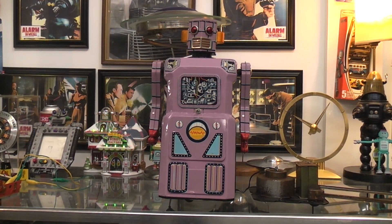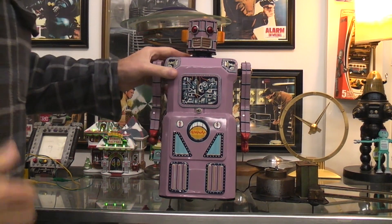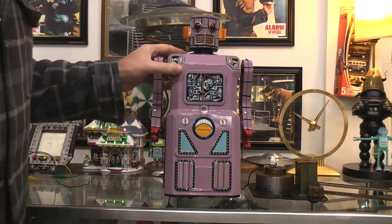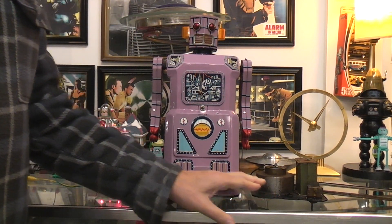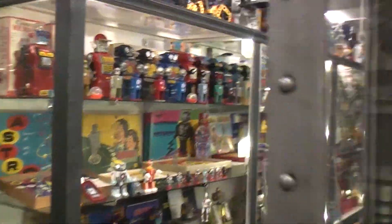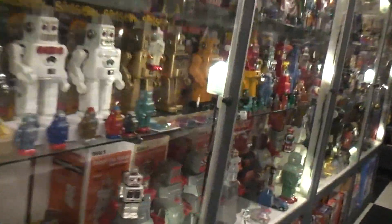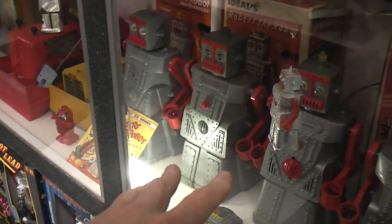Today we're going to talk about the large non-stop robot, also called by most collectors the lavender robot. We'll talk about how it works and what's inside. Before we do that, if you haven't watched the earlier videos I did on Robert the Robot and all his variations and how he works inside, I recommend checking those out.